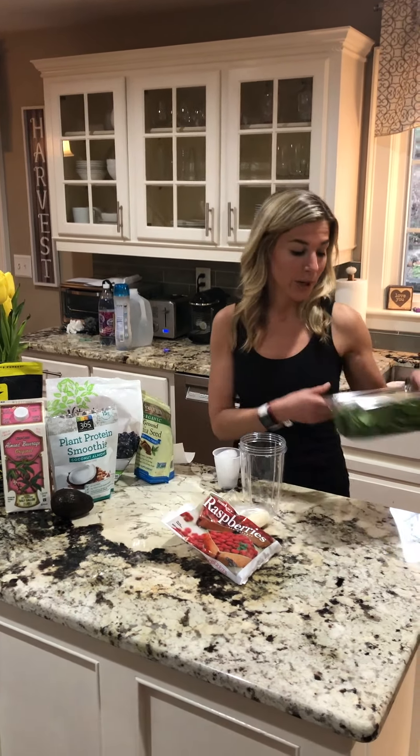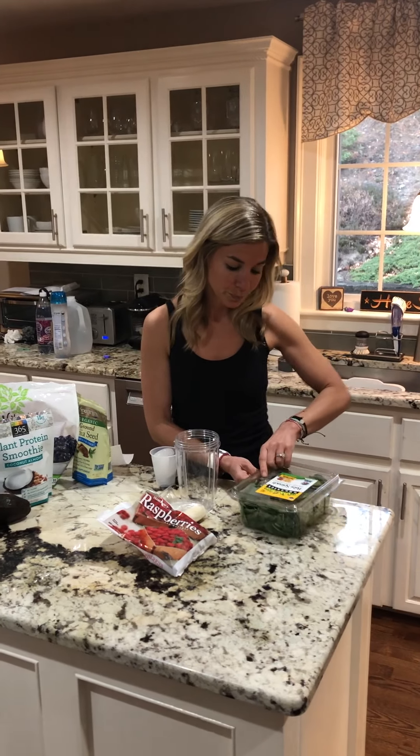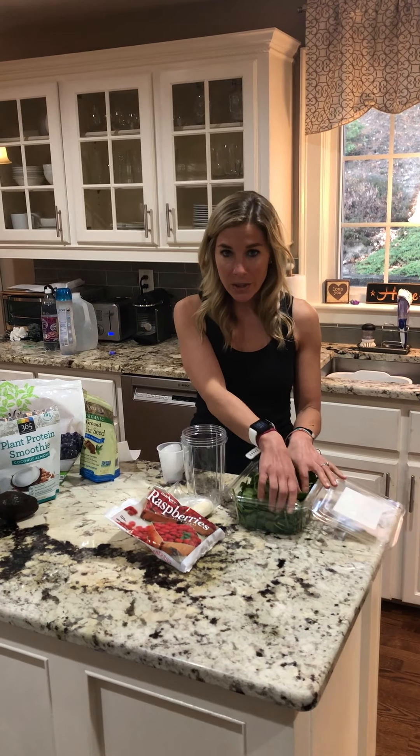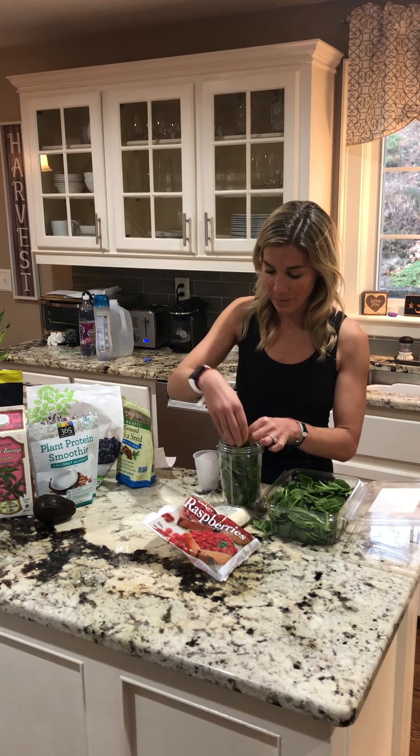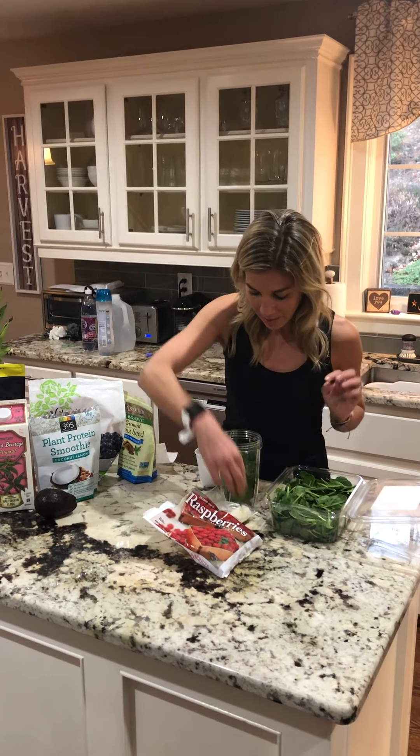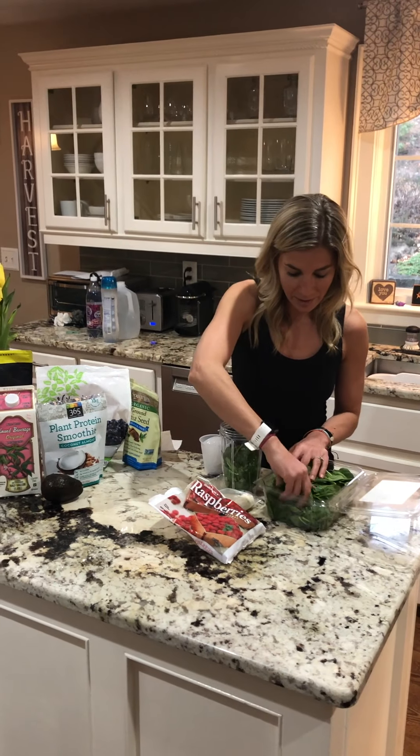So I use organic spinach. I usually take a pretty good size handful of spinach and place it in the bottom of my cup. Spinach is going to give you lots of fiber, lots of vitamin A, and lots of vitamin K.